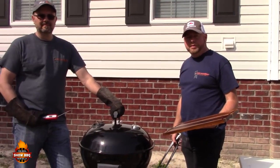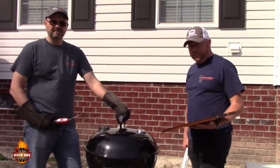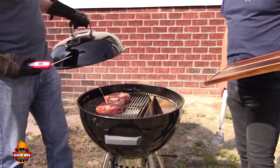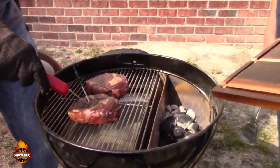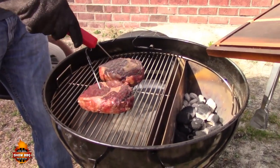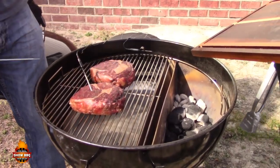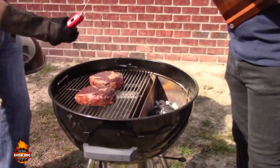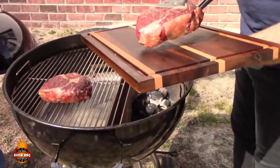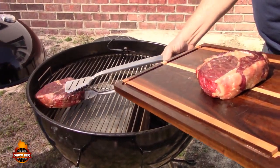Alright, your steaks should be around 115 internal — we're going to double check right quick with our Maverick instant read. 115, 116... 115, we're right there. Awesome, they can come off.